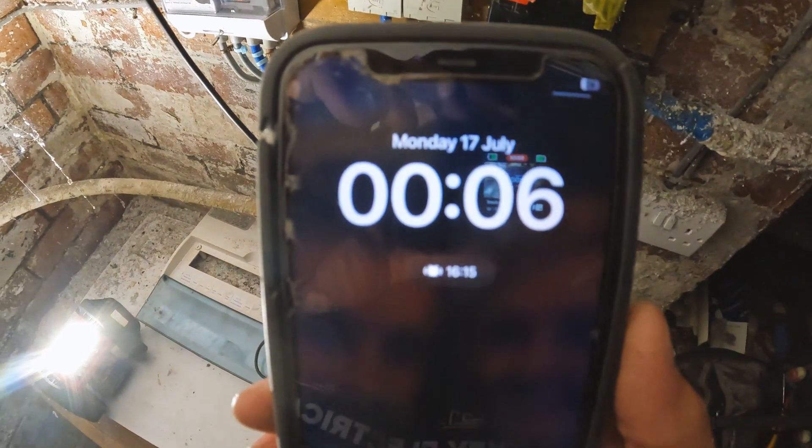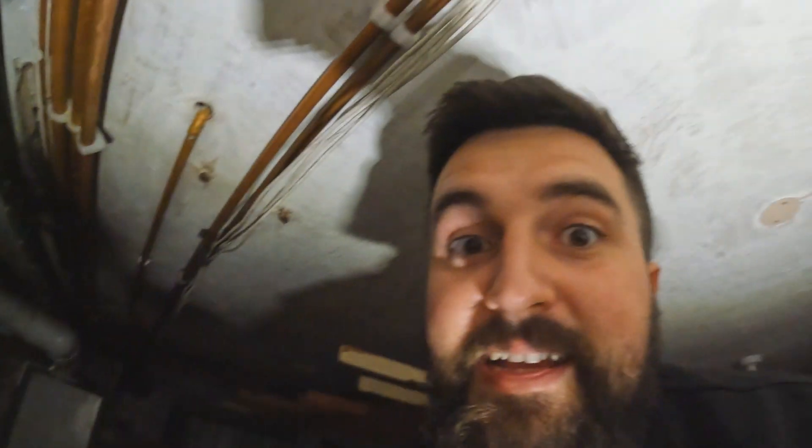Everything should turn on and shouldn't trip - there we go, we're laughing! Now what we need to do is go around and turn all the lights on, and the ones that don't turn on we need to investigate because those are the ones with the issue. There we go - six minutes past twelve - that's how long it takes to get to that point. We've found it, fixed that, and identified where the circuit is. Just to give you an idea how long things take - and I've had a chat with the client for maybe five minutes.